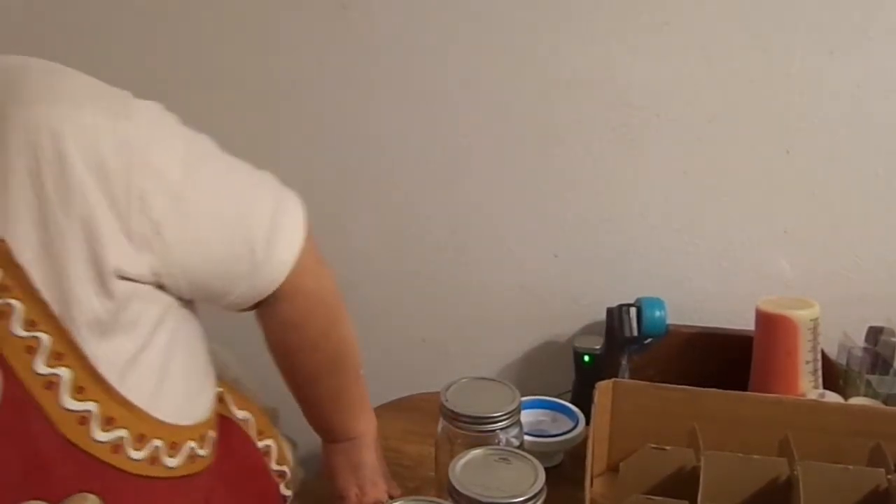Hello, this is Rosa, RCG Creations. How are you doing? Bringing to you a vacuum canning project.